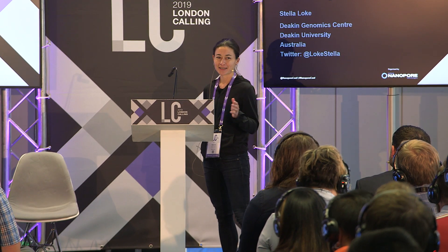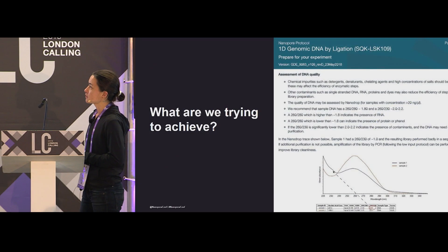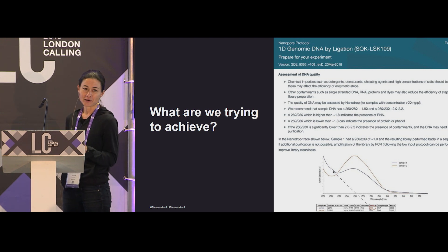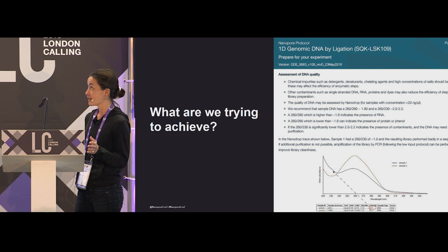The challenge with plants of course is getting DNA pure enough for nanopore sequencing. Anyone who does work with plants knows that it's very easy to block pores. I'm going to start by emphasizing what we're trying to achieve here — to get the purity that we need.